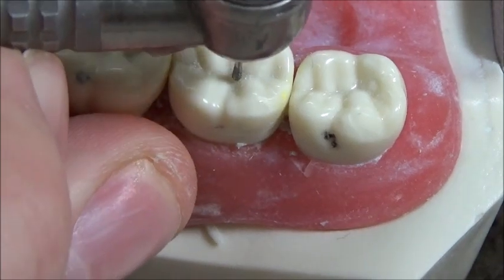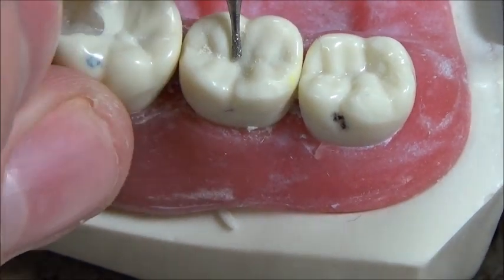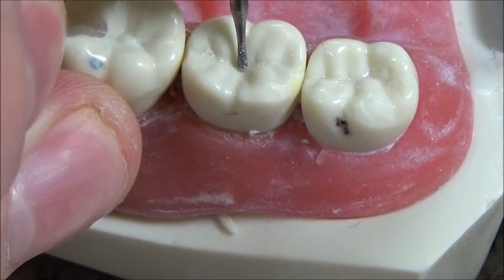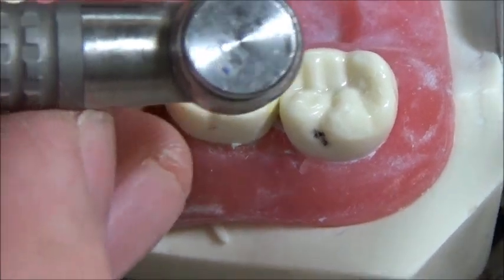So I'll go ahead and start the prep. What I like to do first is begin in the middle, do a punch cut down to about where I think 1.5 is, open it up laterally, and then measure. I'll go ahead and demonstrate that right now.